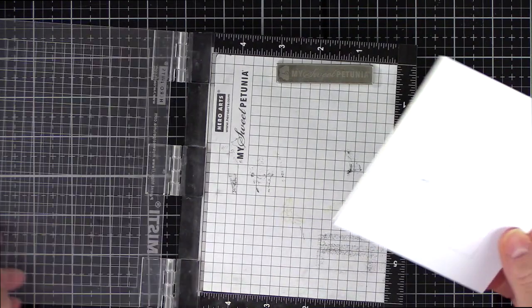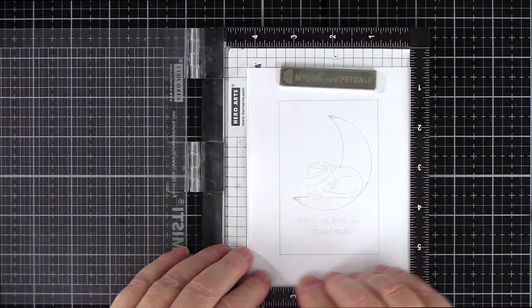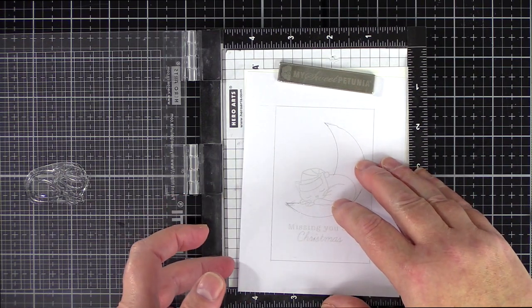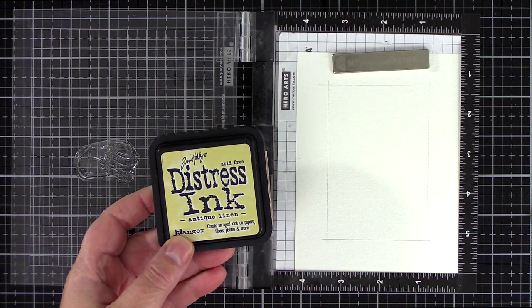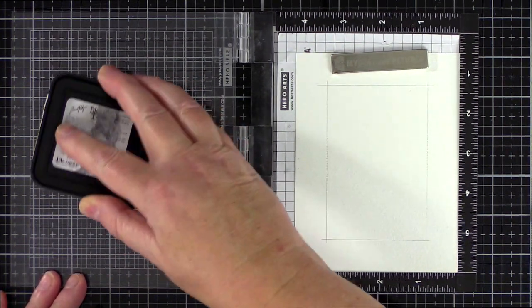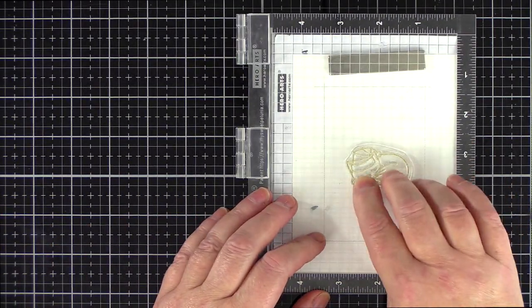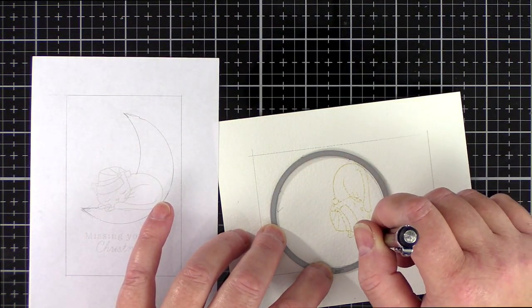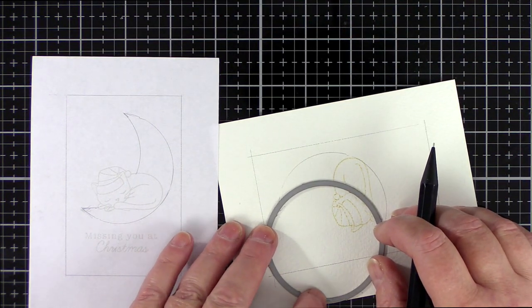I then paired the watercolour card with my plan and placed them together in a mini MISTI. I've seen Christina Werner do this and it's a great way to transfer your plans to your card accurately. I lined up the cat where I planned for it to be on my sketch and then lifted the sketch paper and stamped the cat in antique linen distress ink. Off camera I then held my sketch and card together against a light and marked where I wanted the top and bottom of the crescent moon to be.